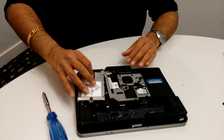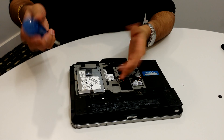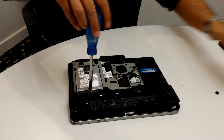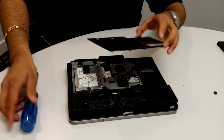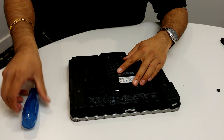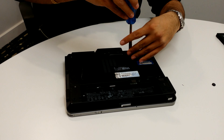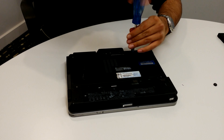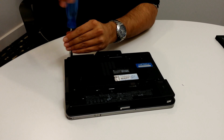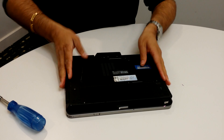Take that drive and just basically put it back in the way it was before. It'll fit nice and snug — it's not supposed to be loose or anything like that. Then you just tighten up that screw again, put your back plate back on, close that up, and put your battery back in.